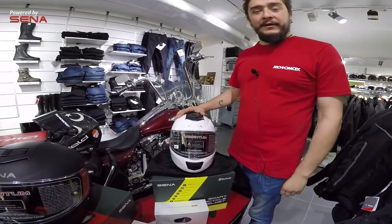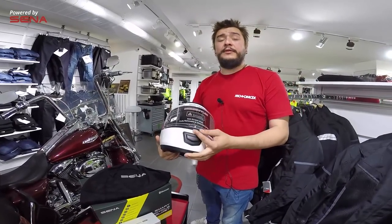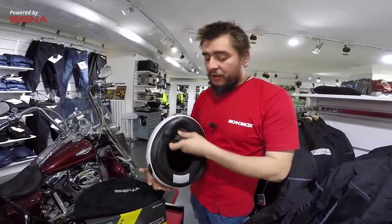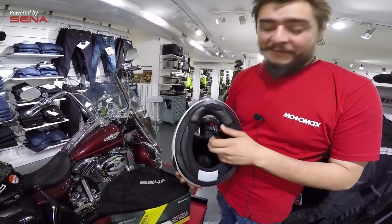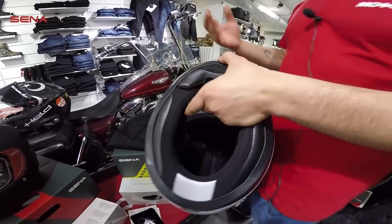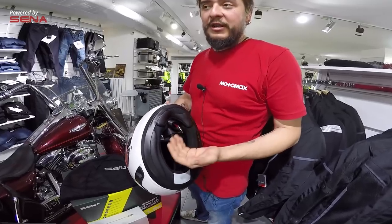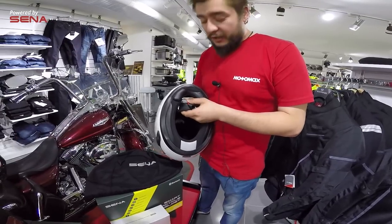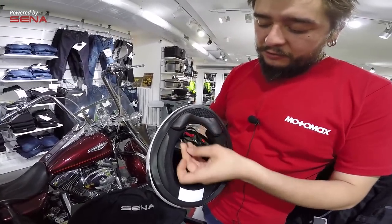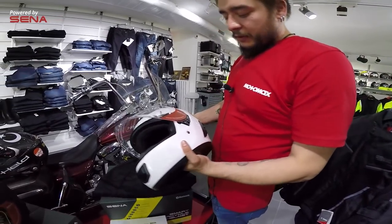Kaskımızın kabuğu fiber kompozit yapıdadır, yani dayanıklı malzeme. Vizörüm çizilmeye ve darbeye dayanıklıdır. Kaskla ilgili söylemem gereken en önemli şey double D bağlantım var. Şurada ekstra bir petta tabakamız var; bu hem yolda giderken intercom'un sesini net almamızı sağlıyor, hem de içeri rüzgar girişinin az olup sürüş konforumuzu sağlıyor. Çene pedi de bayağı geniş rüzgarı önleyecek şekilde. Double D bağlantı en güvenli bağlantı sistemlerinden bir tanesidir.